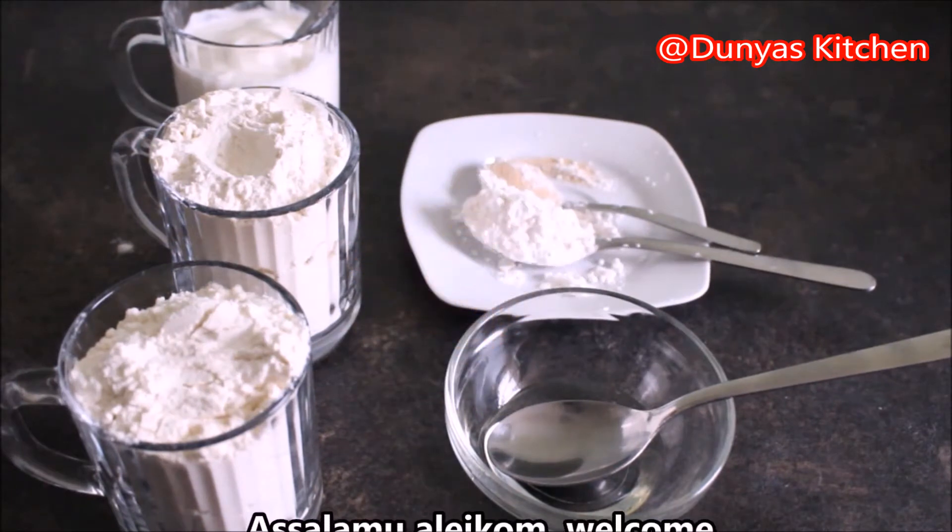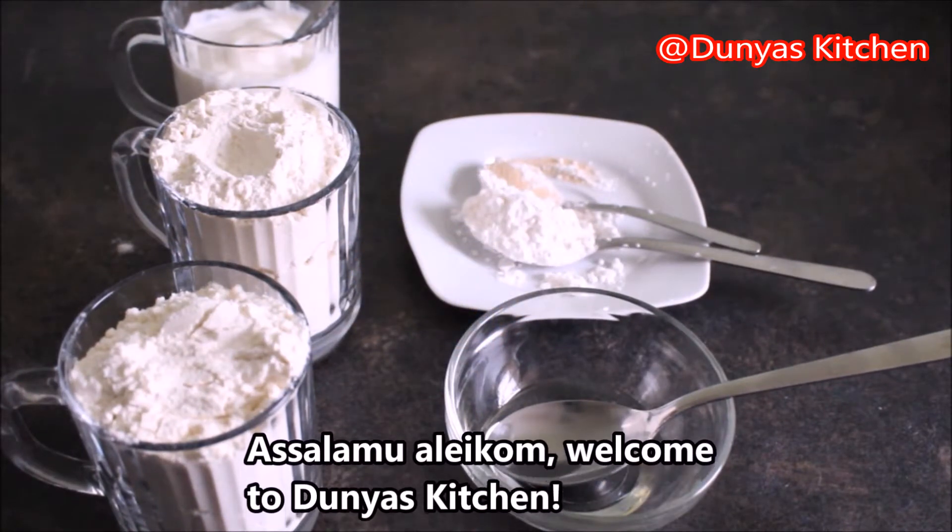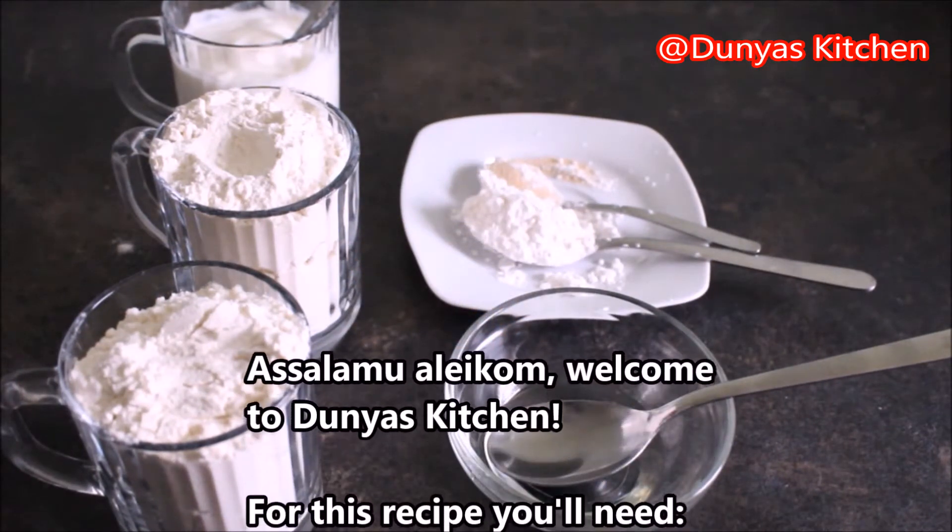Hoi, assalamu alaikum, welkom bij Dunia's Kitchen. Voor vandaag leer ik jullie Afghaanse Jalebi te maken.